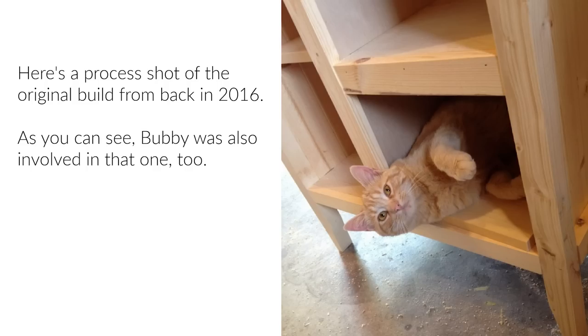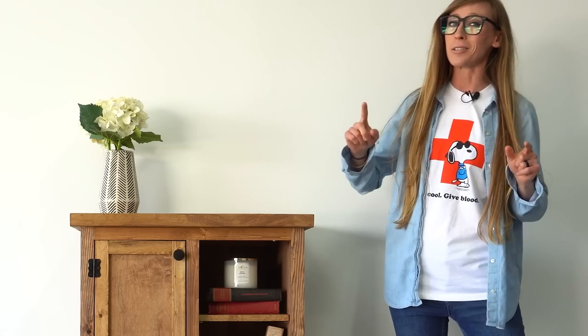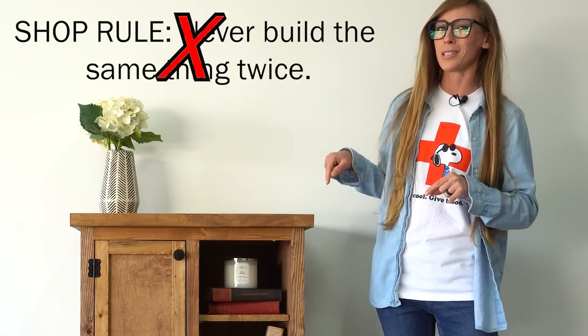Hey guys, it's Shara from Wish Hop Diaries and in this video I'm revisiting a project from way back in 2016. I can't believe that was seven years ago. Back then I wasn't making videos and I wasn't sharing building plans — I was just sharing my projects on my website, but the instructions there were not great. Over the years I've had several people ask me about this particular project and if I ever made actual building plans for it. So after seven years I thought it would be a good idea to rebuild it. I do kind of have a rule in my shop that I never build the same thing twice, so this is definitely an exception.